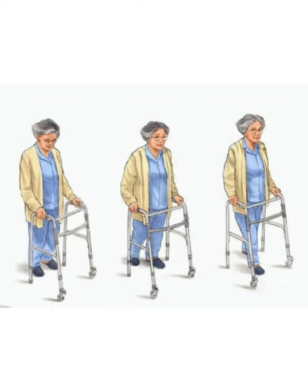If walking with a rolling walker, you continuously progress the walker forward while you walk right, left, right, left, and so on. Be sure to maintain good posture to avoid stooping forward, but keep from getting too close inside the walker, because this can also throw off your balance.